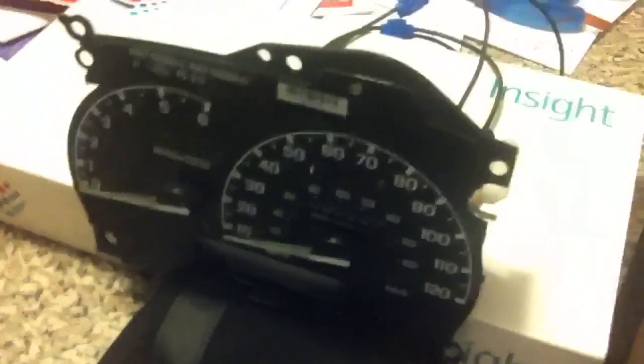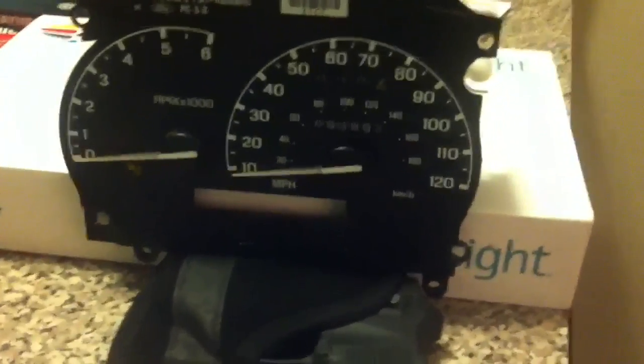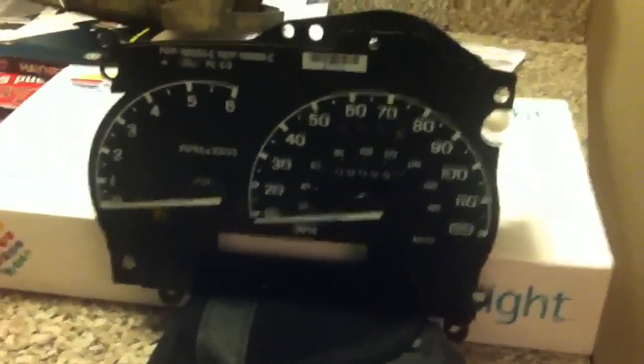Then to test it, unhook your alligator clips, put it all back together, and shoot it up again to see where the speed reads after you retest it. That's the easiest way to calibrate the speedometer whenever you are pulling the needle off.